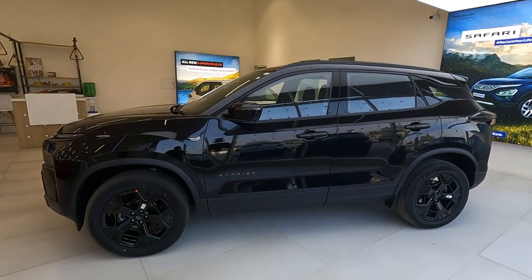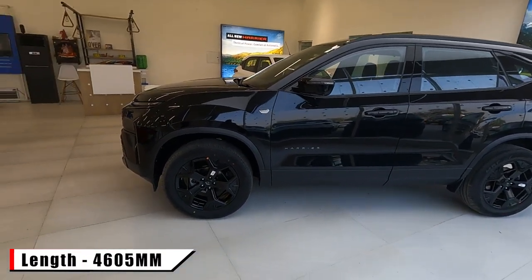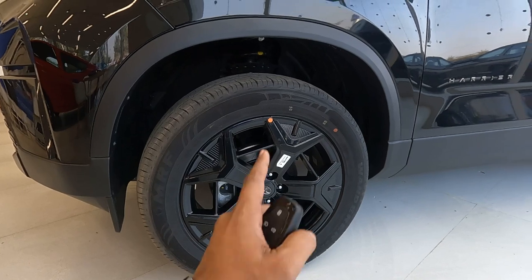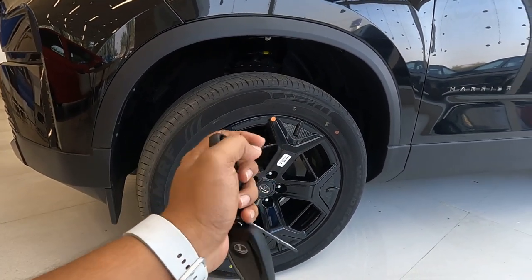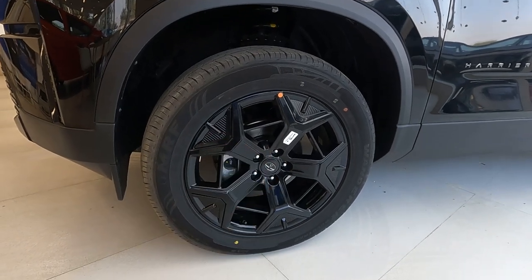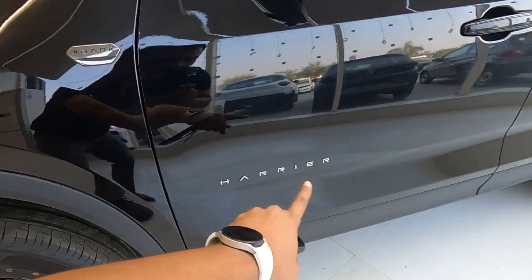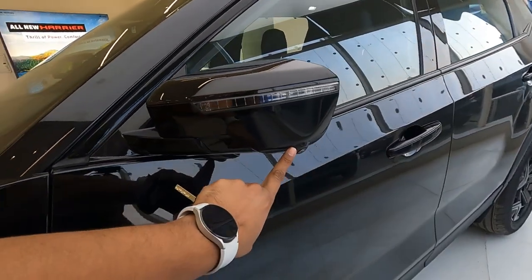The side profile looks nice. The length of the Harrier is 4605 mm. Look at these impressive 19-inch black alloy wheels — these are specific to the Dark Edition. With the regular Harrier you only get 18-inch alloy wheels in a different color. All four disc brakes are provided. There is a dark badge on the fender with 'Harrier' written on the door.